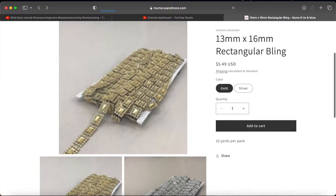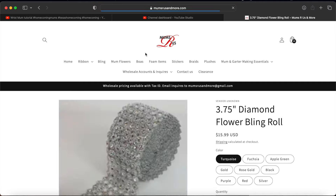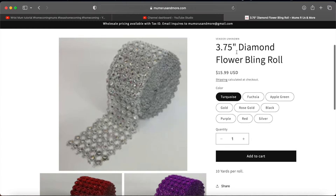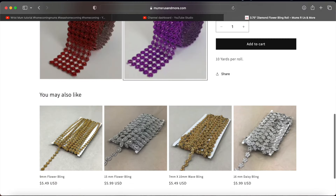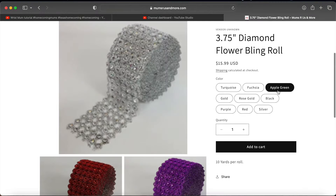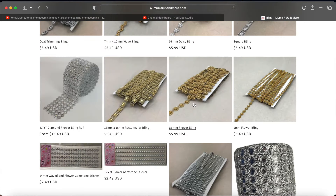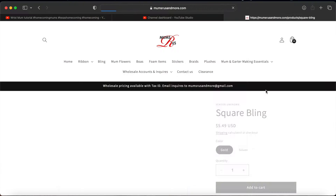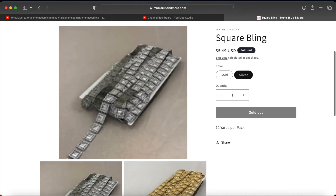I didn't have the wavy or the oval last year — I ordered the oval as well. I had some of the square and rectangular. This one is the regular style — you can get these off Amazon. I haven't compared prices so I don't know if some might be cheaper on Amazon, but this bling you'll find everywhere. The other specialty ones you are not going to find everywhere. I really love that square bling.